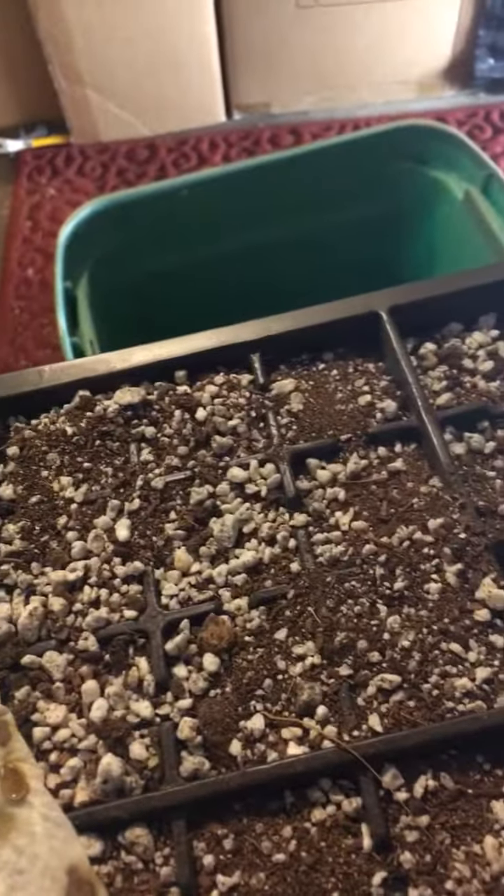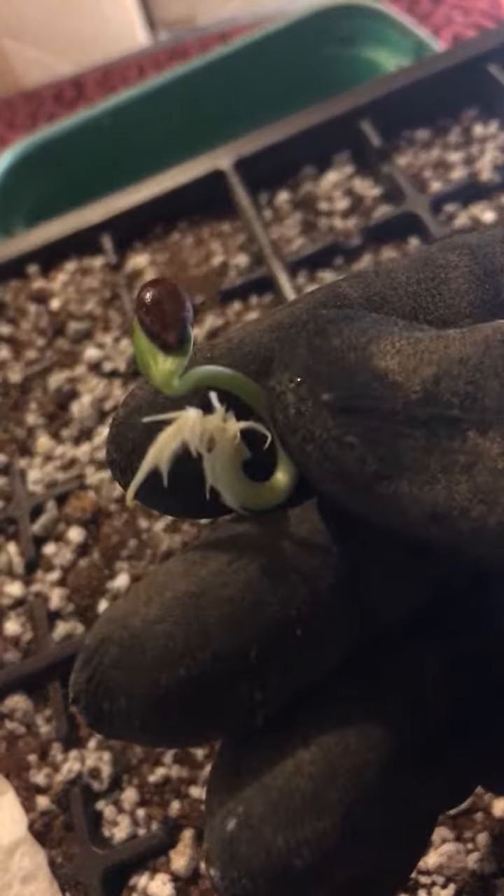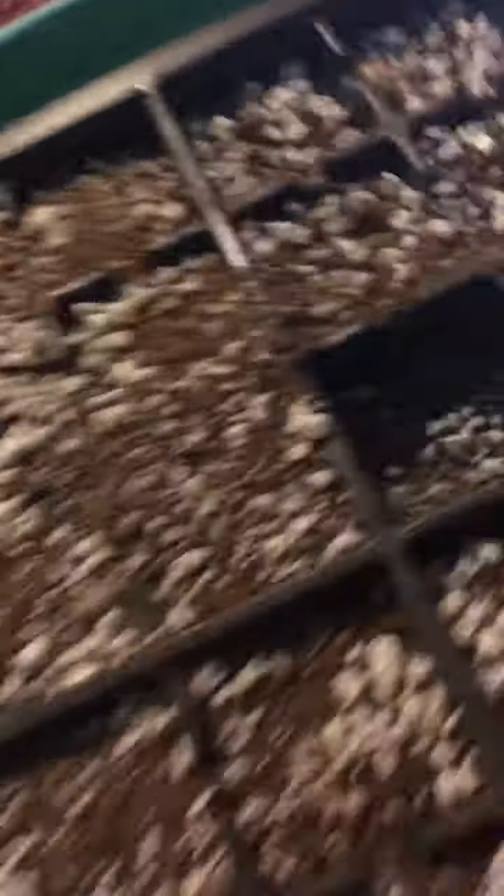I'll do a couple more for you guys. This is the paper towel method — germinating in a paper towel in a plastic bag, very simple, very traditional. Watermelon seeds right here. I got an old iPhone 6S but look at the root structure, man — it's nuts. Awesome, loving it.